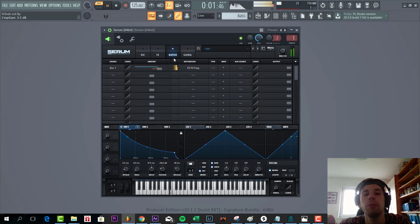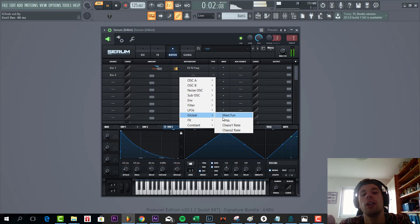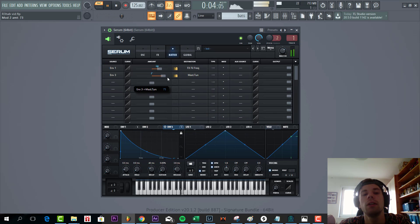Then add some more punch to the bassline with envelope 3. Shape it, something like this, with a really low decay. Right into the muscle tuning and the global tap, as here. This will really give the bassline more punch, but don't overdo it. Just like this.